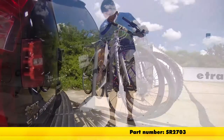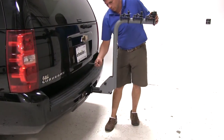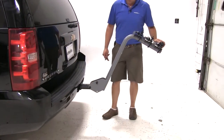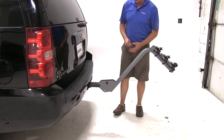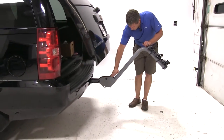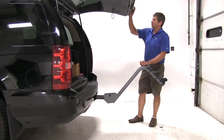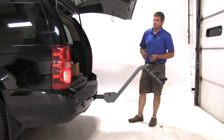The Sport Rack is designed to tilt away from your vehicle. All we have to do is simply pull the pin and clip located here at the bottom and tilt it away from the vehicle. As you can see, it's got a real low area here, so for most of your SUVs this shouldn't pose a problem when we're opening the rear hatch.